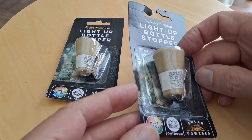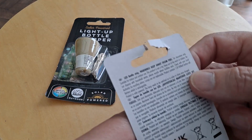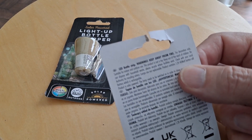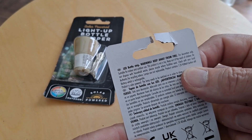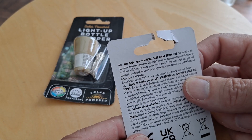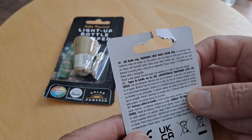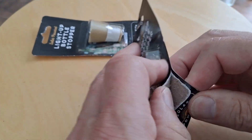I was looking at them and I was trying to work out what battery they've got in them. It says the product contains a 1.2 volt 40 milliamp hour button cell. So I'm assuming it's a nickel metal hydride, but we'll have a look inside just to find out and see if they light up anyway.